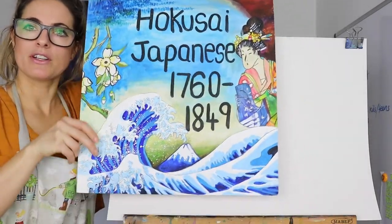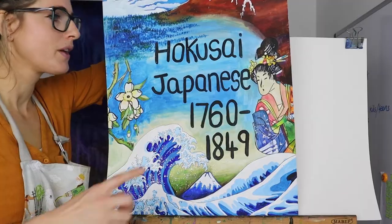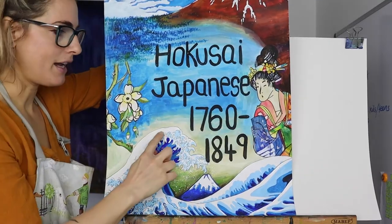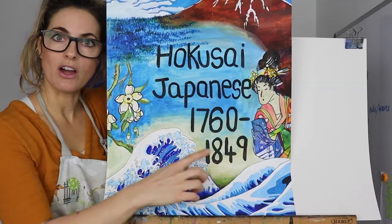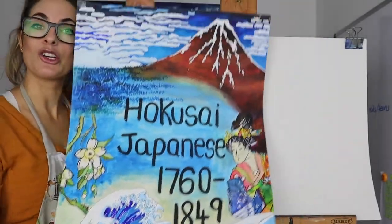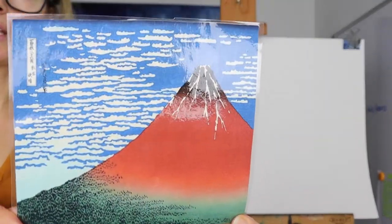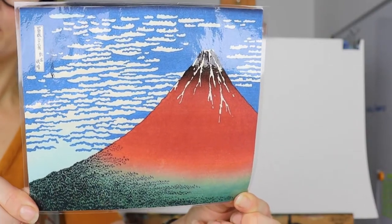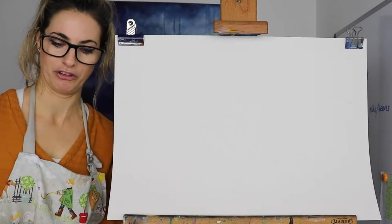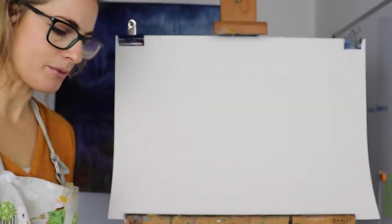This is the artist. You could just take a pen and write it on the back because it's quite nice to have it. So Hokusai — it depends how you want to pronounce it, but I'm going to say Hokusai. He was Japanese, born 1760 and died 1849. He was very focused on Mount Fuji. He loved Mount Fuji and he painted it several times in a lot of his work.